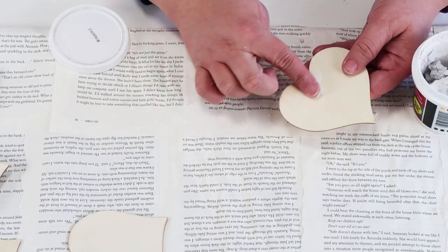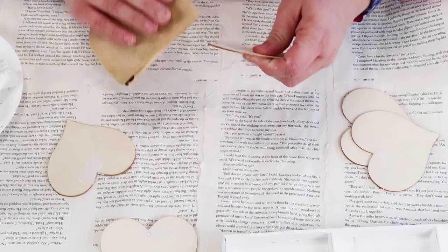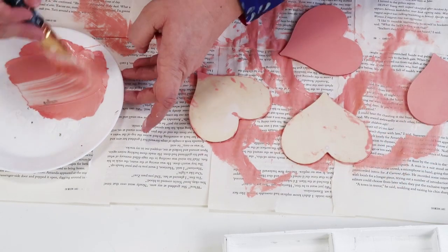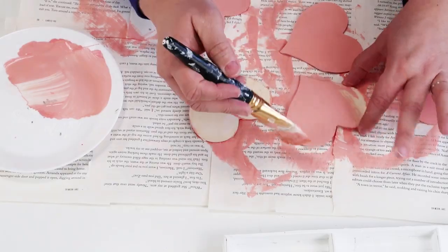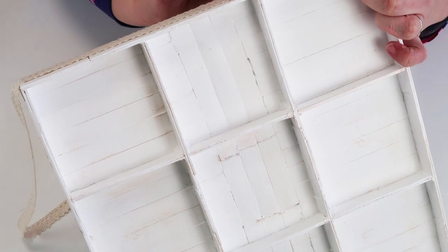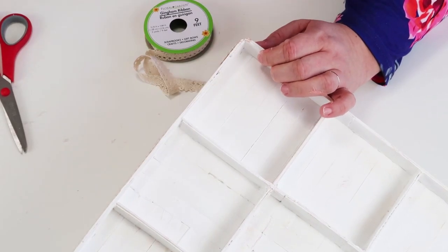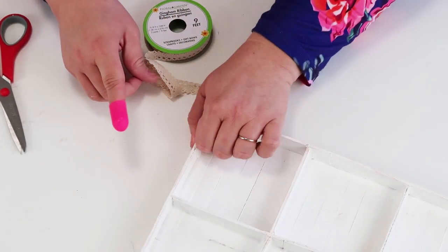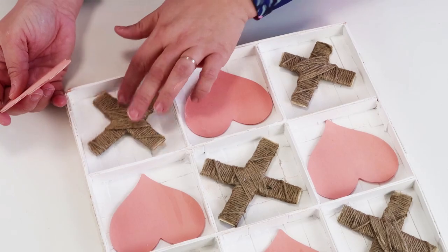I patched the holes in the wooden hearts with some wood putty, sanded them down when dry, then came back with that coral pink color I love so much — painting them on both sides. To clean up the outside of the box and make it look store-bought, I came back with the lace ribbon from this month's kit and just taped it along the sides to finish the look. Cut it off and make sure it's nice, flat, and clean looking. And there you have it — you've created a tic-tac-toe game box to put on your table, so adorable for three dollars!